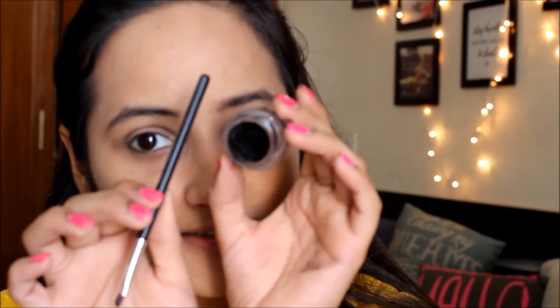Then I'm using the Maybelline Studio Eye gel eyeliner and applying it on my eyes. I'm going for a little bit of a wing — not exactly a full wing, just a subtle one.